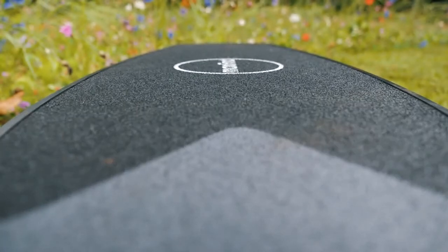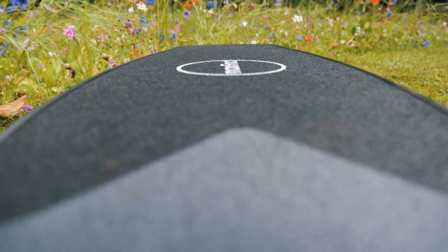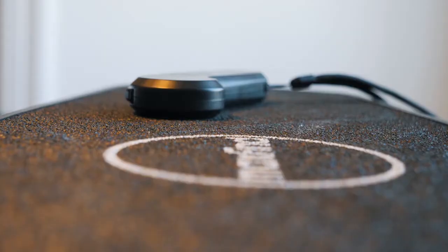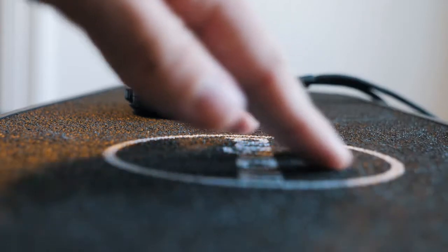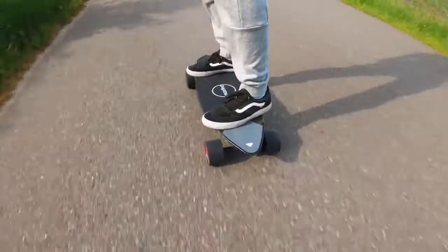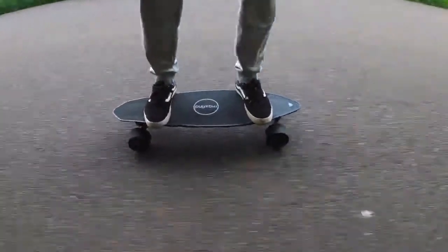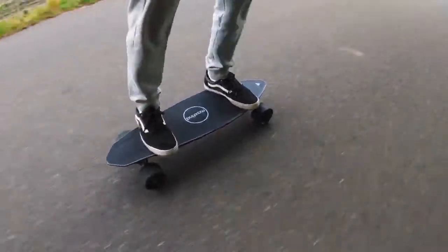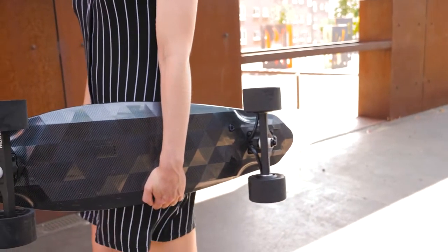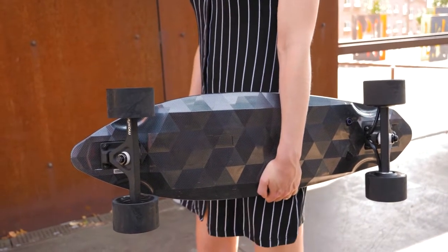One other thing you'll notice is that this board does not use regular grip tape. Instead, MaxFind have developed a rubber plastic sandpaper made from PVC. The main advantage of this is that it protects you and your clothes against annoying scratches. At first I didn't really know how to feel about it, but after riding it for a while I've actually come to really like it. Even on bumpy roads, I haven't experienced my feet slipping whatsoever, so it seems to work really well. I'm not sure how the rubber sandpaper holds up when wet, but I imagine it'll still do its job just fine.